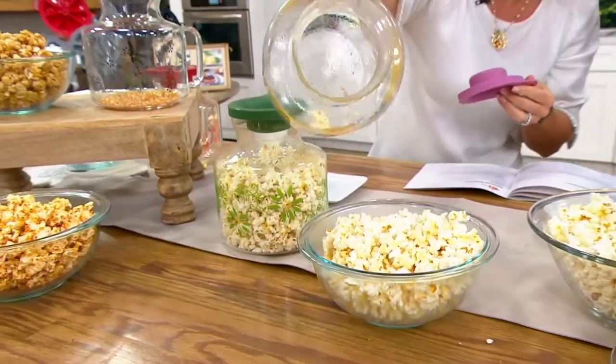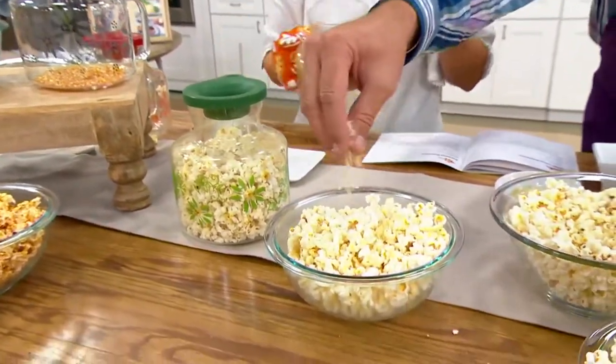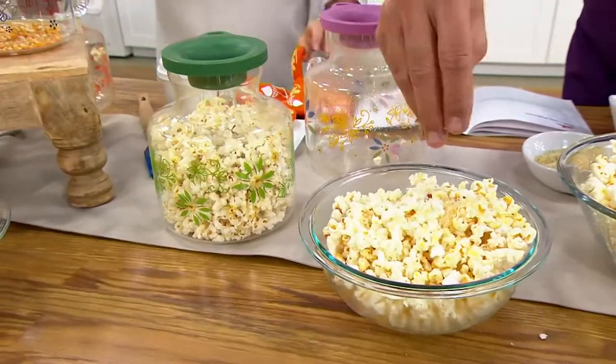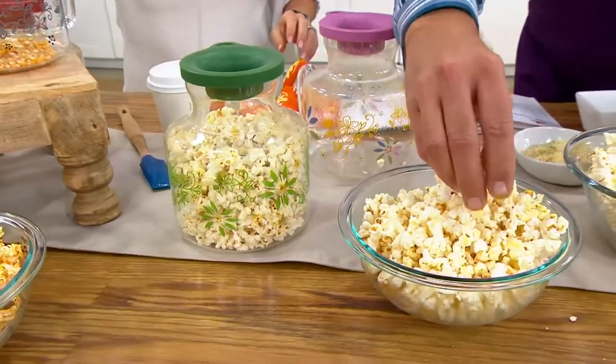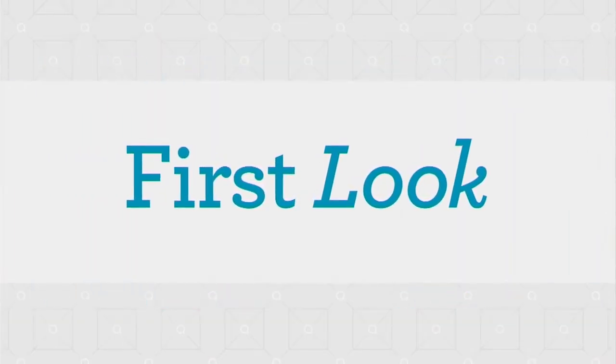Look at that — there are maybe a few kernels that didn't fully pop, but for the most part you're into this Parmesan. Peanut butter clusters — I won't tempt you any further. I didn't even get that in my mouth, but the Parmesan and the herbs...